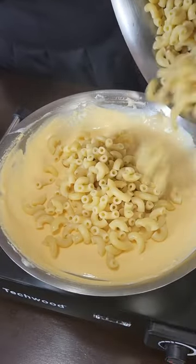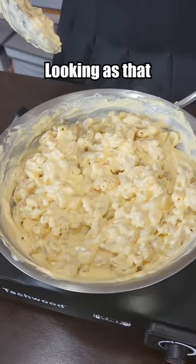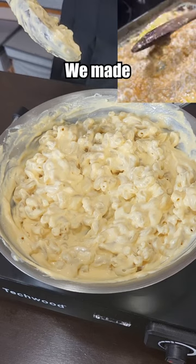Return of the Mac. It's definitely not as scary looking as that other mac and cheese we made. That is true.